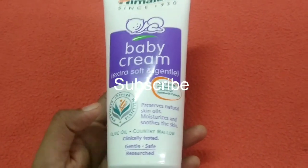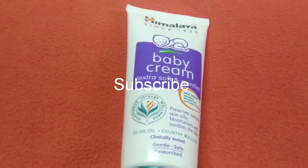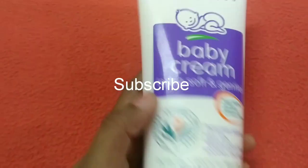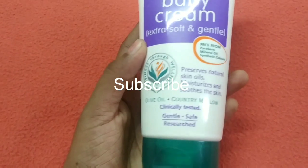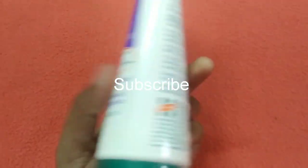The main ingredient is olive oil. This is a product with vitamin skin benefits. You can use it as a country mallow or as a baby moisturizer.